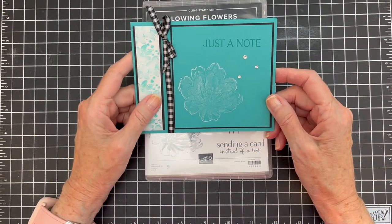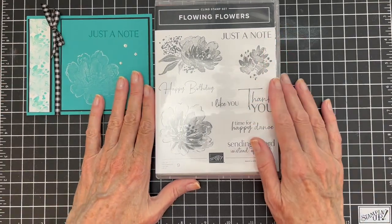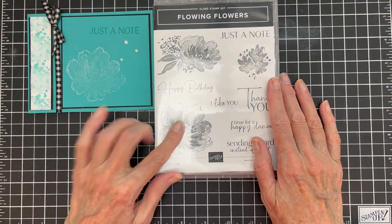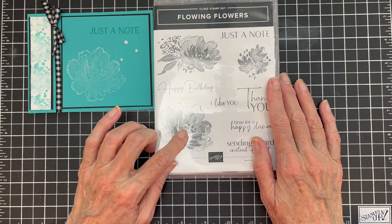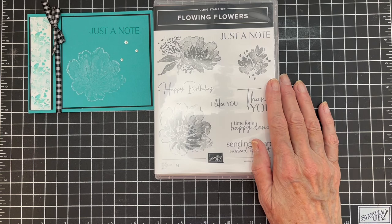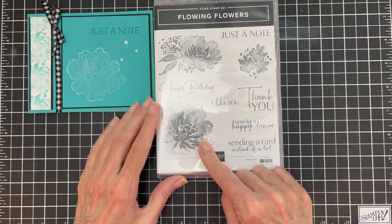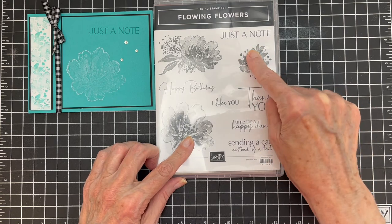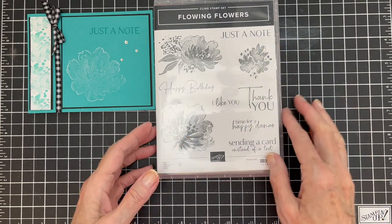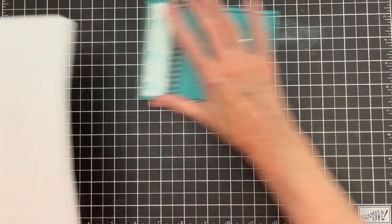Here's the card we're going to make today. It uses the Flowing Flower stamp set — I love this stamp set. It reminded me of Eden's Garden, which I did not have, but I like this one better. I've since purchased Eden's Garden because it's in the new annual catalog. We're going to be using this large flower image, this cluster image, and the 'Just a Note' sentiment. Let's get started.